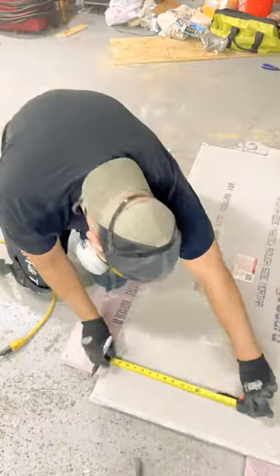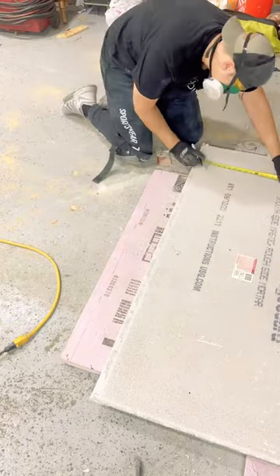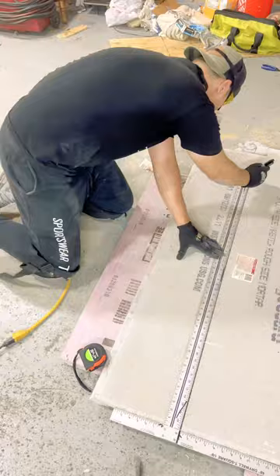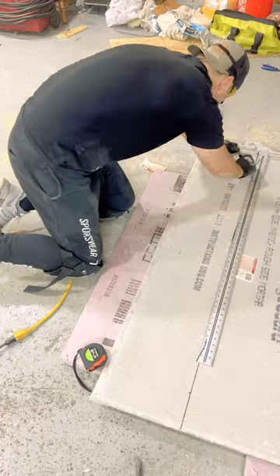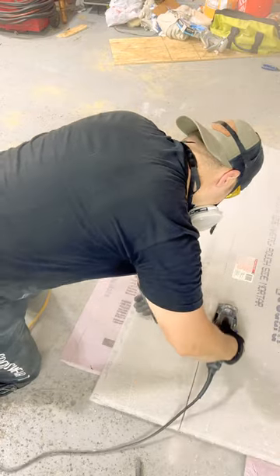If you don't have a special tool, this is really hard material to cut because you've got to score it a million times and then finally snap it over. That's just a pain in the ass. You could do it, but why when you have power tools? The only problem is when you use power tools, you'll be expecting lots of dust in your face, so you're going to have to mask up and make sure you don't eat all that cement.